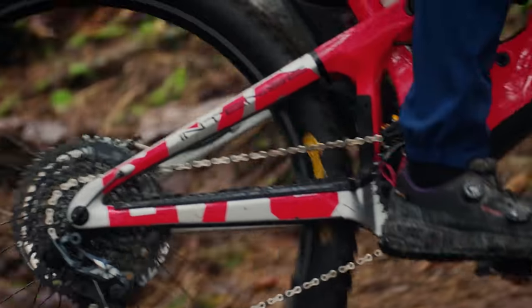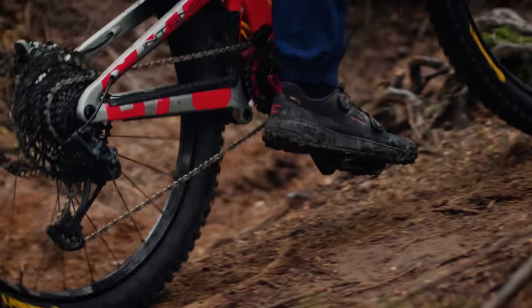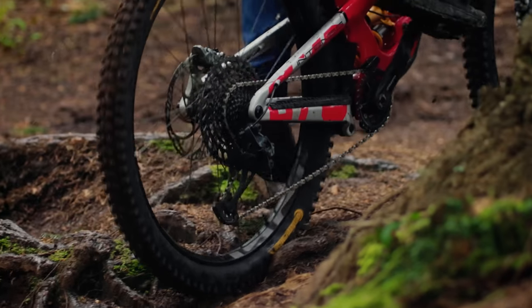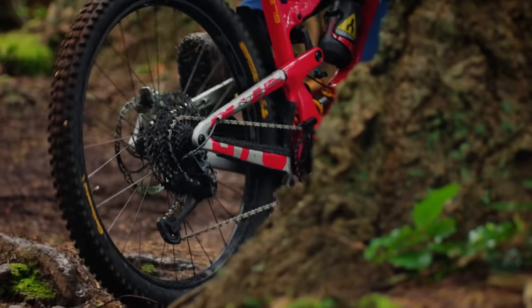On a tricky climb — single track, muddy, going half a mile an hour — with the coil shock it is quite active, but just in the beginning part of the travel. When you're climbing, it doesn't sink too far down. It tracks really well and it's quite short, so it is a little bit easier to navigate through some of the switchbacks than the other bikes.